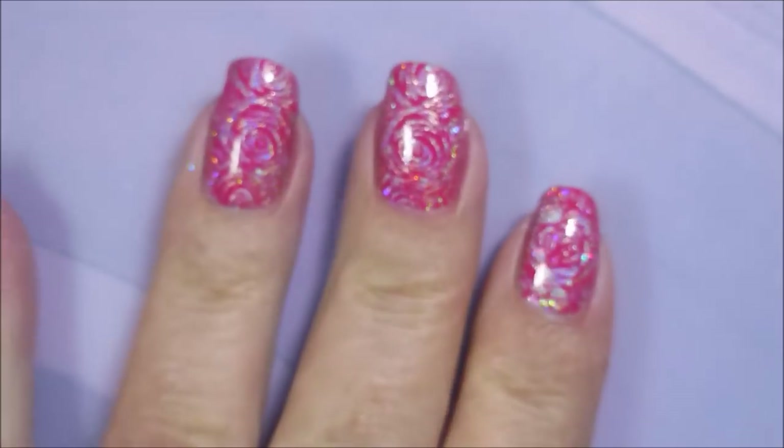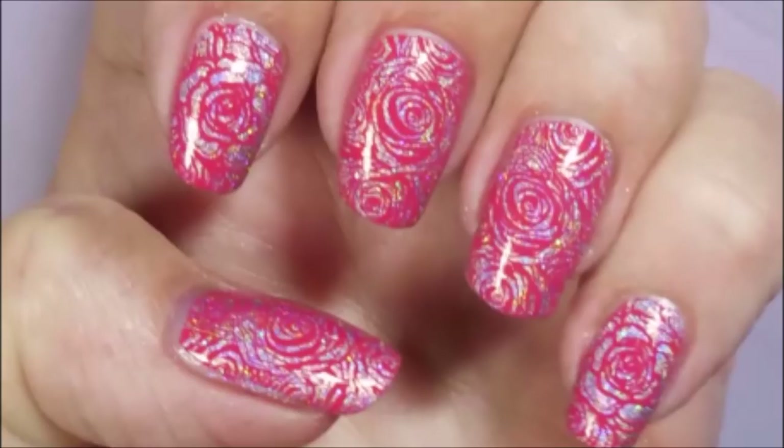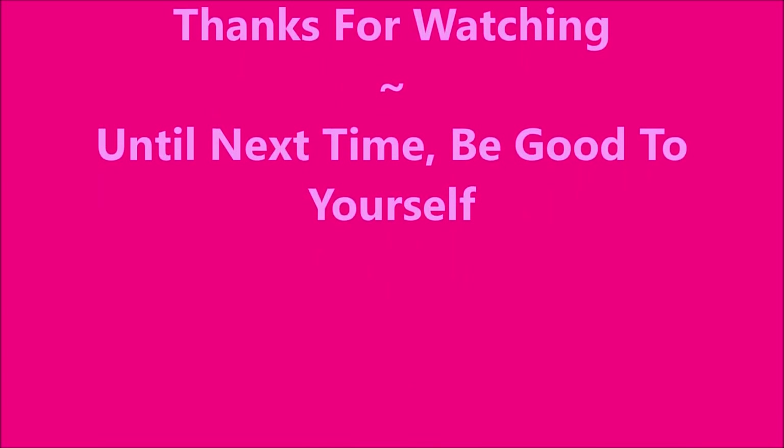I hope you enjoyed this one. Please leave me a comment down below and let me know what you think about this manicure. That is all I have for today. Thanks for watching. Until next time, be good to yourself.